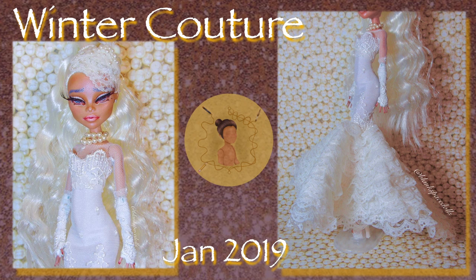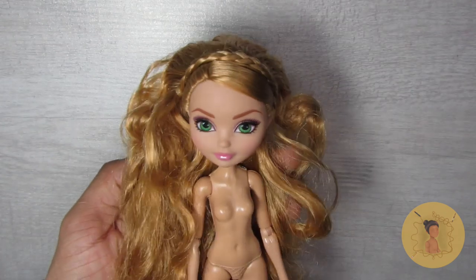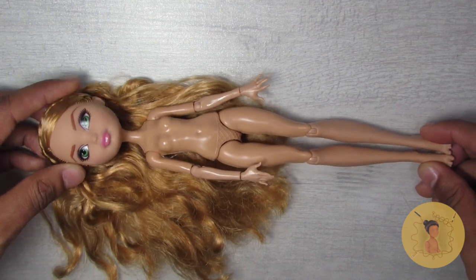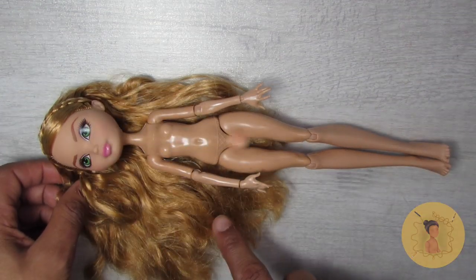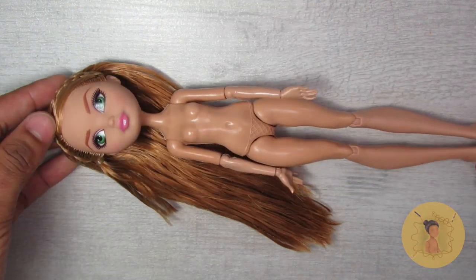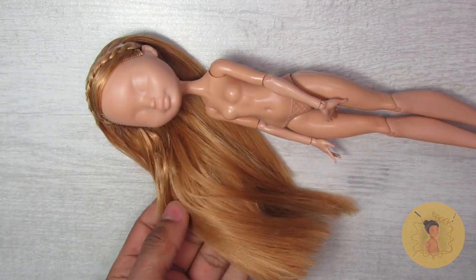As a base doll for this project I decided to use Ashlyn Ella, as I love her olive skin tone and her strawberry blonde hair is just so beautiful with it. I decided to keep her factory hair and give it a nice boil wash — just holding the doll and pulling it straight in and out of the water to straighten it out a little bit — and this is what you end up with.